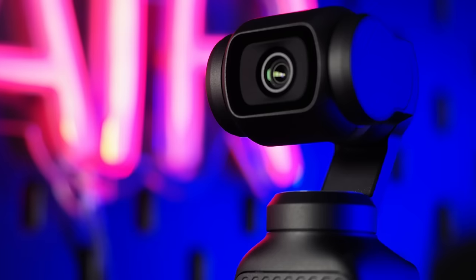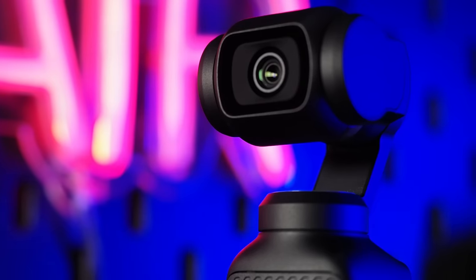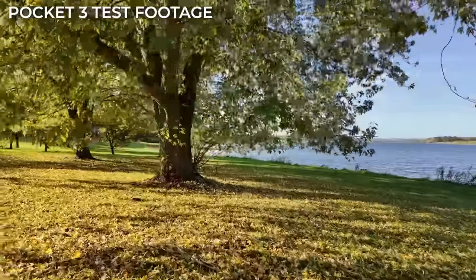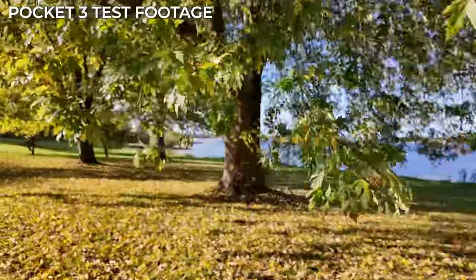So first things first, what is the biggest difference between the action camera and the Pocket 3? Well, the latest Action 4 is a super tough action camera that could survive pretty much anything and relies on electronic stabilisation to give you smooth footage. The Pocket 3 uses a mechanical stabilisation gimbal to provide smooth footage, so it isn't as sturdy, but as most people prefer the look of mechanical stabilisation rather than electronic, it has the edge in this department.